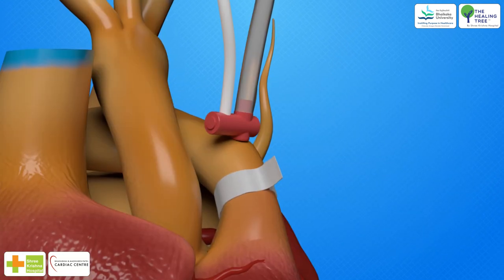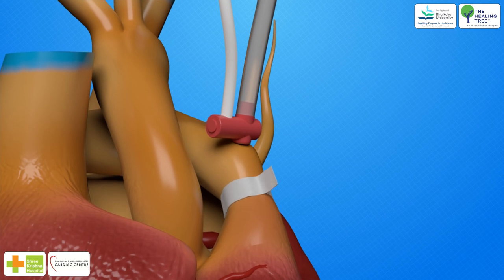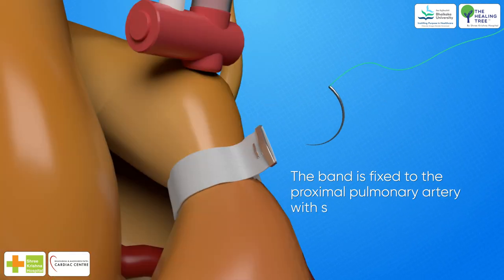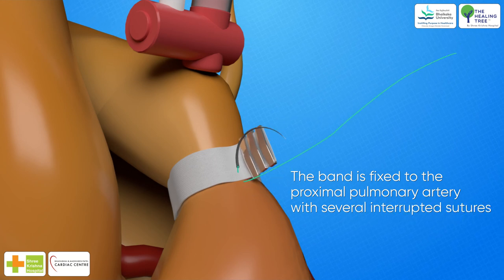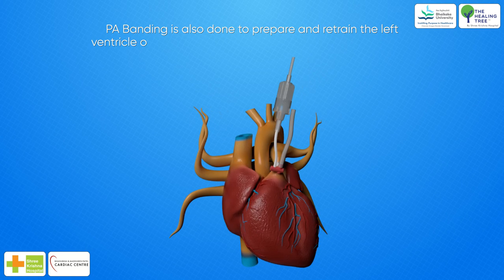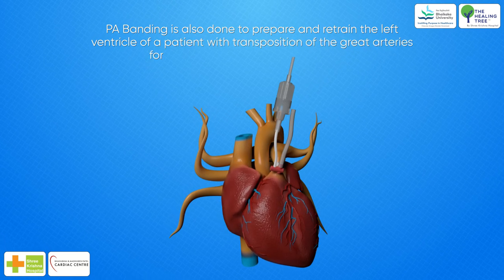Once the band has been tightened to the desired degree, the band is fixed to the proximal pulmonary artery with several interrupted sutures to prevent distal migration of the band and encroachment on the right pulmonary artery.